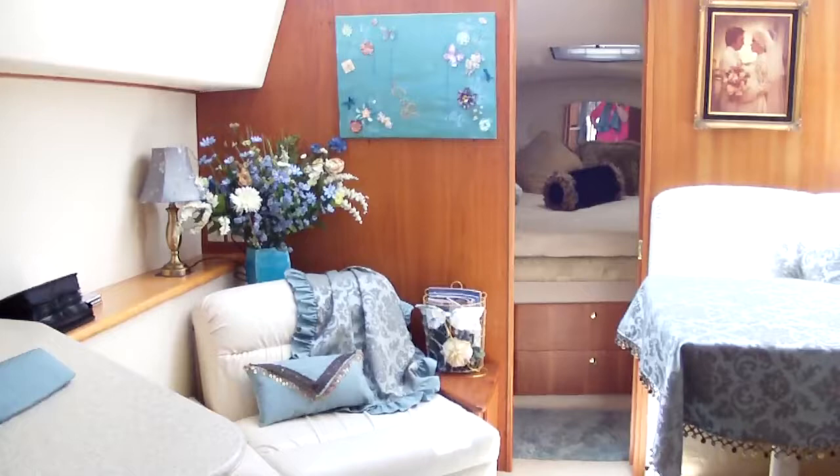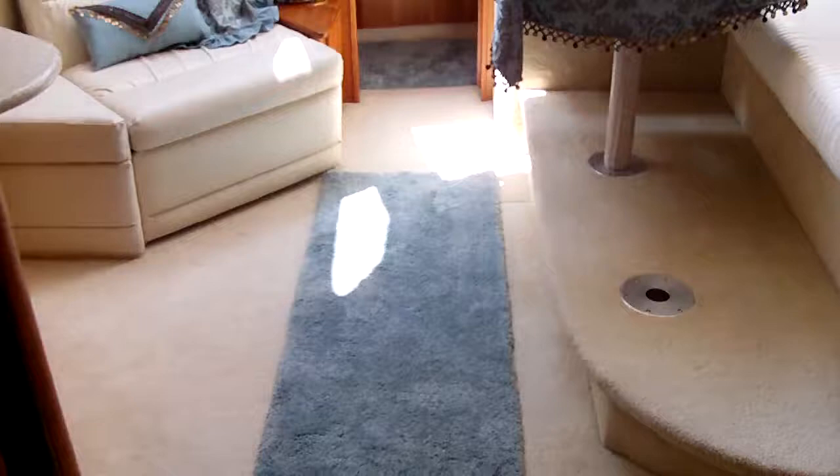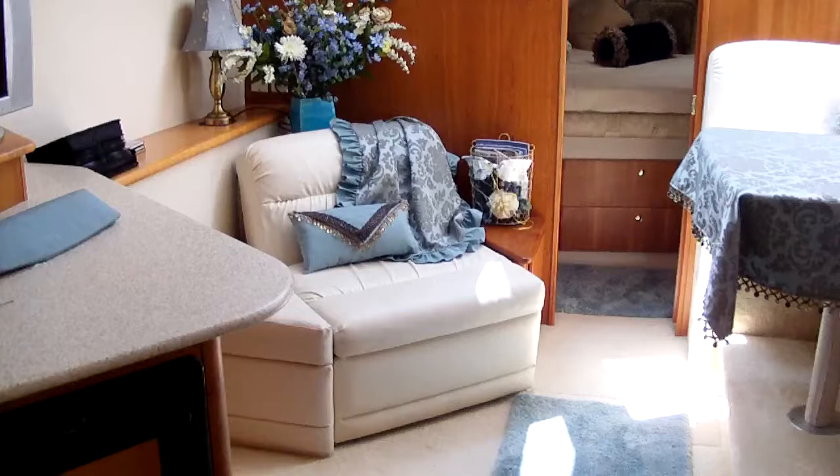I'm inside the boat and I just wanted to show the after of what I've done. I replaced the blue carpeting. The lady that we bought the boat from had brown, ugly, rust, beige carpeting. This chair here was bare.